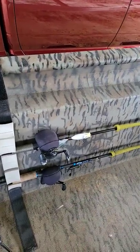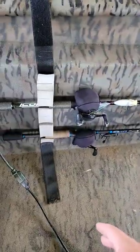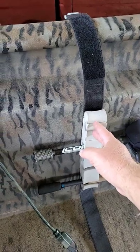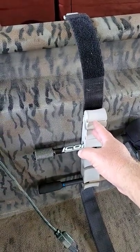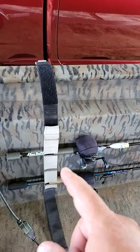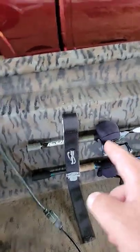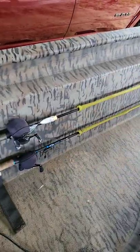That causes you not to get as many rods because you can't use the very bottom one — it's useless to you. Then on top of that, you can't fit eight rods in here like they say you can because they're not spaced far enough apart. Somebody needs to engineer a rod holder that works better, or either Boat Buckle needs to get their act together and fix their engineering and stop making both ends the same.